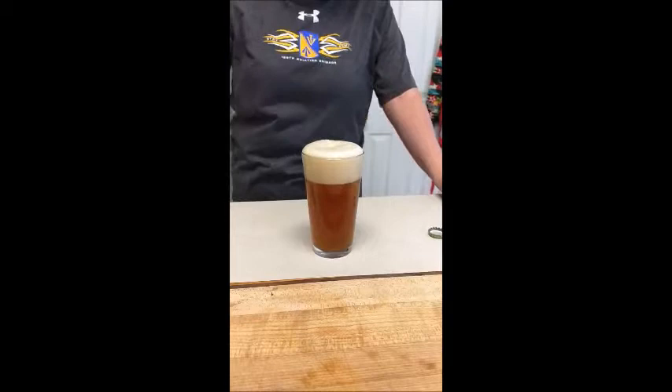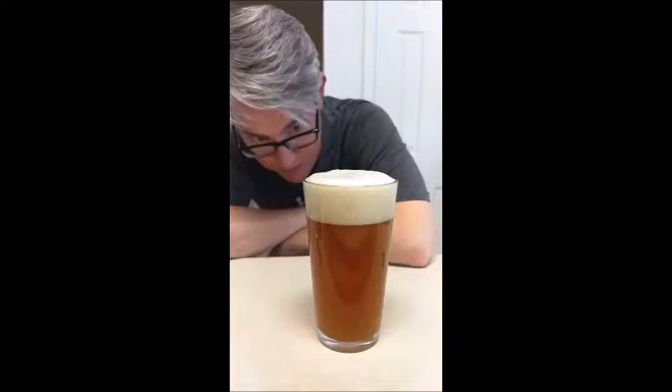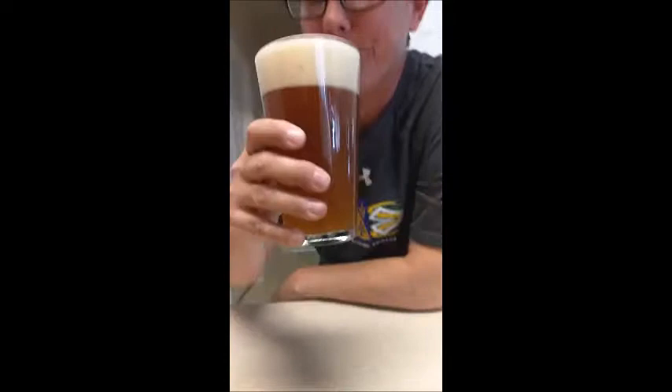That is a pretty beer — a really good looking beer. I might have been very successful with this. It actually looks pretty close. My camera operator Shelly was in Germany last year. Does that look like it? It does, it looks pretty. Alright, let's taste it and see. I almost don't want to. It's so pretty.